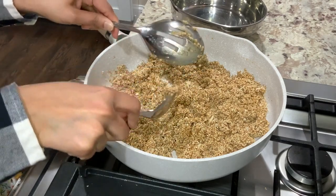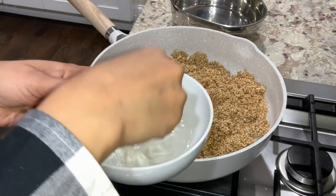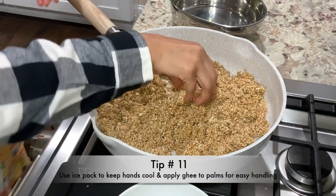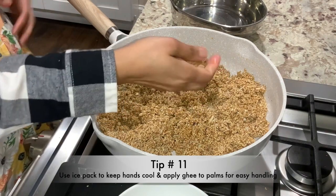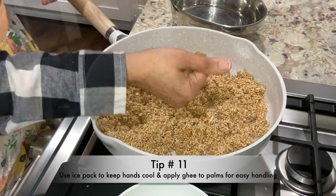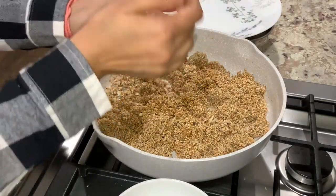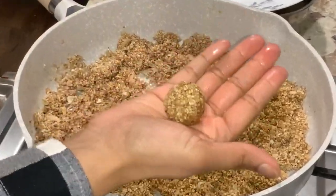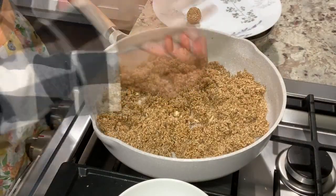Even though the mixture is hot to handle, it's time to get it rolling into balls. I like to dip my fingertips in ice cold water and apply ghee to my palms and fingertips. Ice cold water keeps my hands cold and ghee makes it easy to pick up the sticky mixture and roll it into laddus. This is a very important tip to keep in mind when making Tilsate Ladu or any kind of laddu where gur is used as the base. You can also use ice packs to keep your palms and fingertips cool. Pull out small portions of the sticky mixture and roll it in the palms of your hands to make laddu. As and when required, dip your fingertips in cold water or cool them with an ice pack and apply ghee.